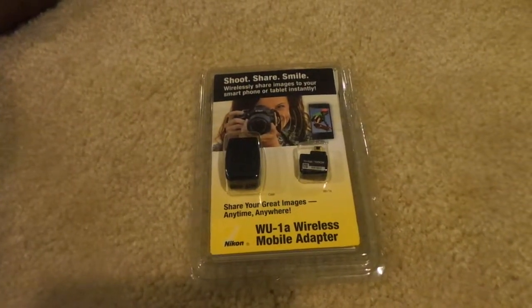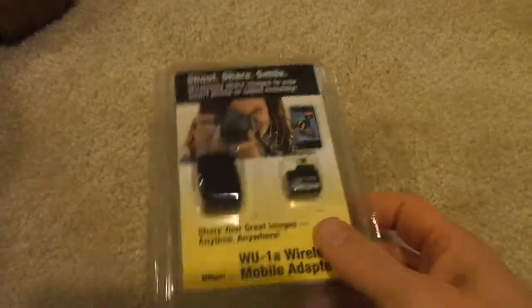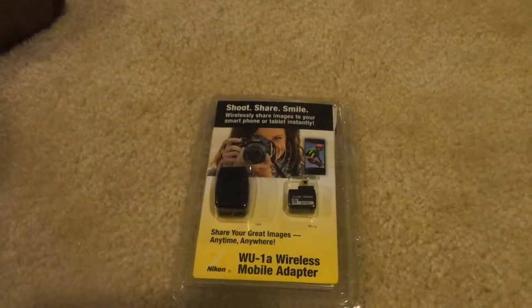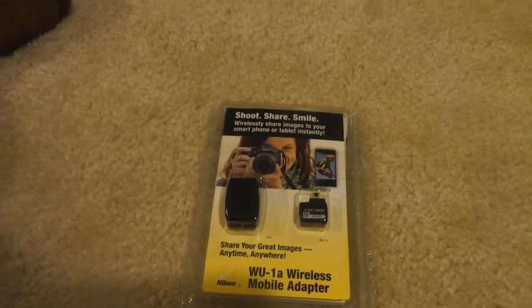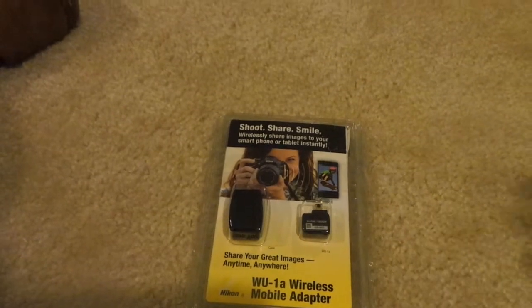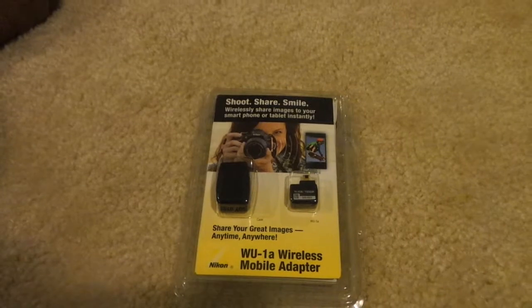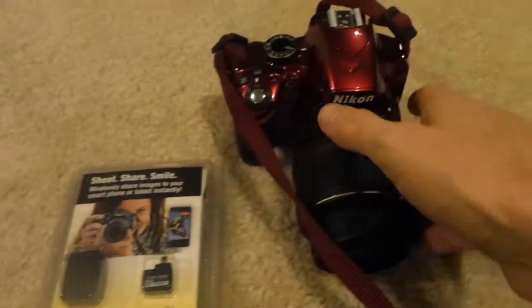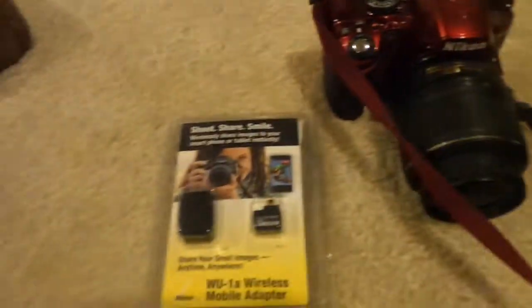I'm going to do a video today on the Nikon wireless mobile adapter. I heard about this and decided to get one. I have a Microsoft Surface, so on my computer I don't have a built-in SD card slot, which makes it a little more annoying to try to transfer pictures from my Nikon D3200, and I really like this camera.